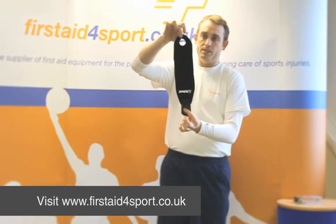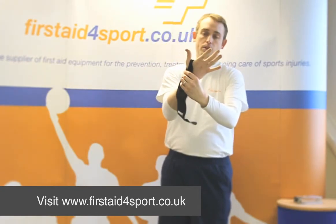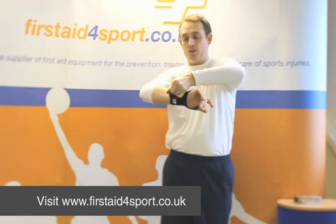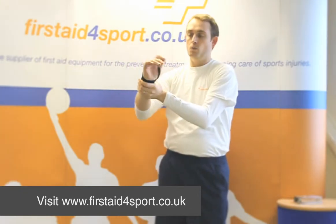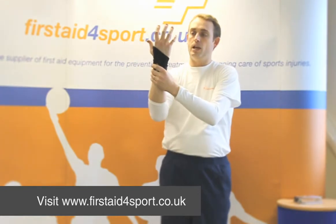It's one piece with a hole at the top, and you simply put your thumb in the hole, and then wrap the rest of the support around your wrist, and do it up with the Velcro. It offers some warmth and compression to the wrist, and the thumb hole holds the support in place.